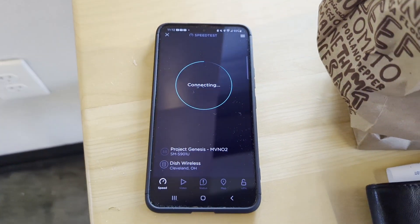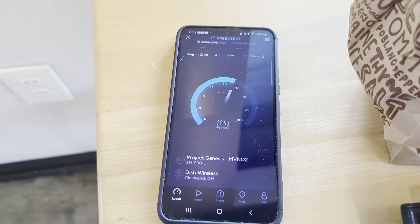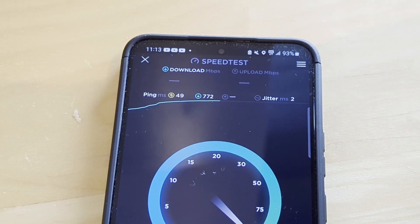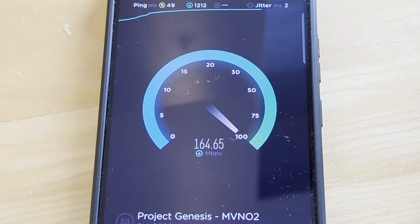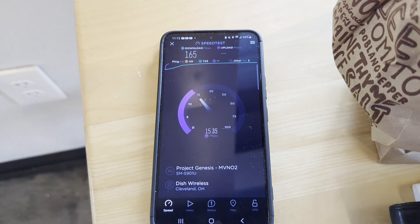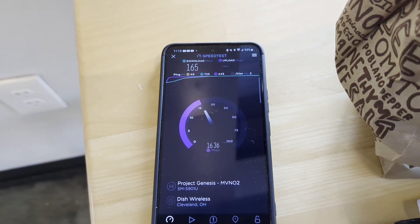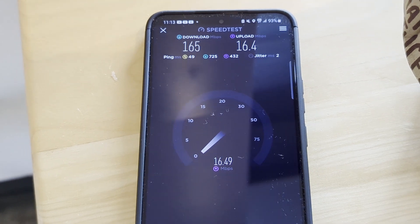We are now inside the restaurant and we're going to speed test on a bench near the edge of the store, pretty close to a window — so that might make a difference. 49 ping, 2 millisecond jitter — a nice stable connection. The latency is not great but at least the jitter is low. For the downlink we came in around 165 megabits, and the uplink is in the teens, around 16 megabits per second.